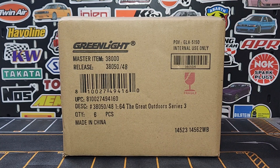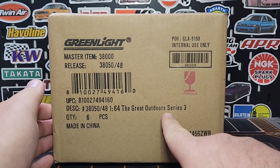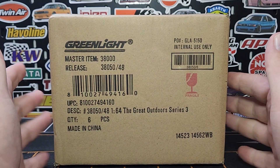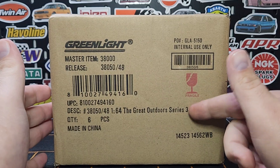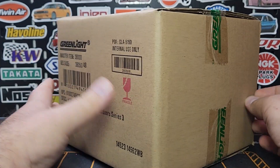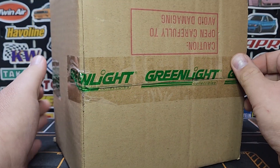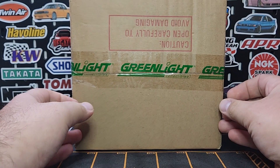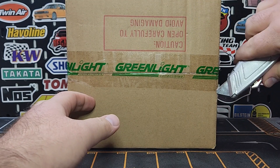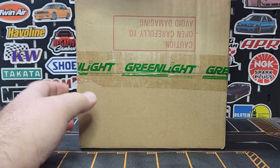Thanks for joining us today everybody, Level M Diecast bringing some Greenlight action today. We're working on getting caught up on a lot of stuff. Great Outdoors Series Number Three - this is the series with the tents and stuff. Been pretty relatively successful; usually if things don't pan out they don't get to a series three. This is a sealed case, so hopefully we do not grab a greenie, but it's always a possibility. I would prefer not to acquire a greenie just because we cut these open, but if we get one then so be it. We do collect the whole series here, so we'll go ahead and cut the tape.